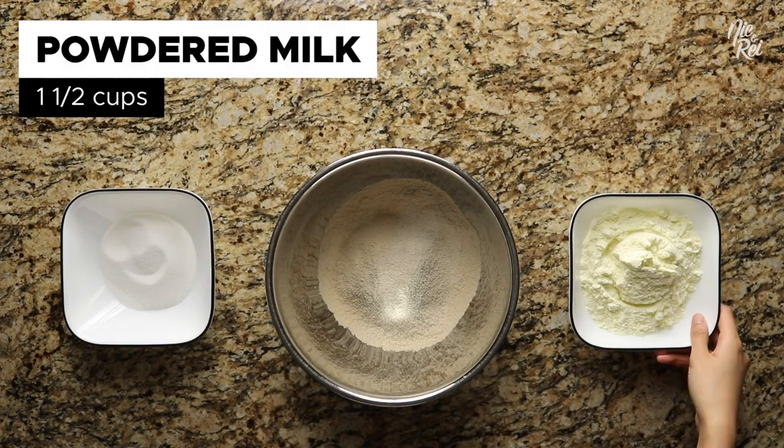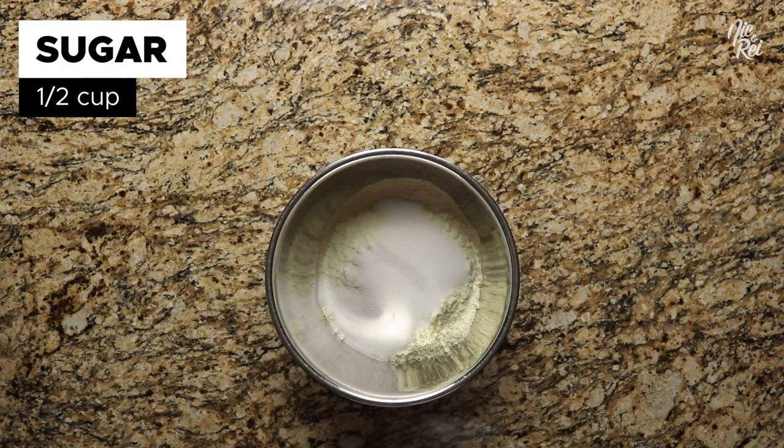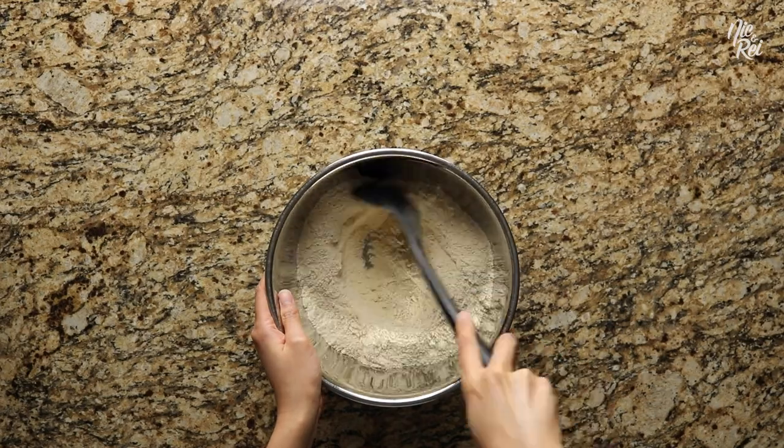Afterwards, add in one and a half cups of powdered milk, followed by half a cup of white sugar. Then just thoroughly mix everything together.